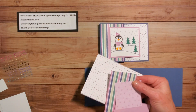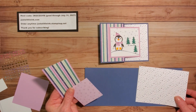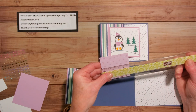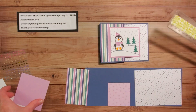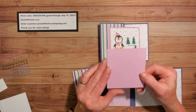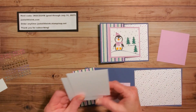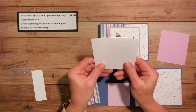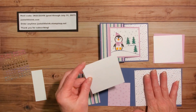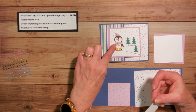I'm using three different prints — you could use all the same. You want one piece that is four inches by five and a quarter inches, one that is two and a half inches by just over two and a half inches, and one two and a half by four for the front. I also need a piece of Fresh Freesia cardstock cut at three and a quarter by three and a half inches, two pieces of basic white at three by three and a quarter inches, and a scrap piece to fussy cut the little scarf and feet.